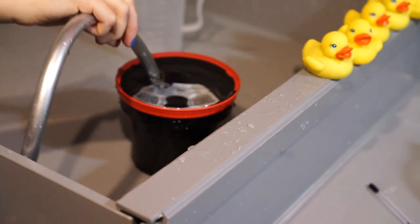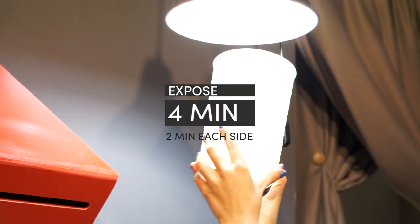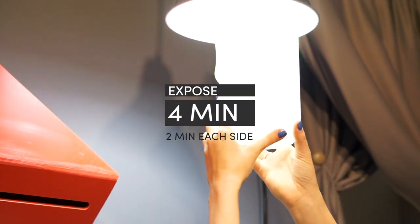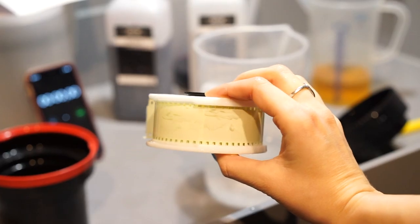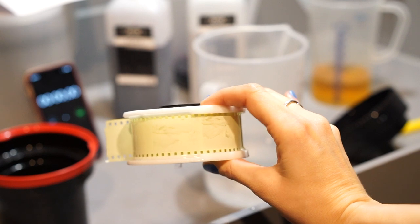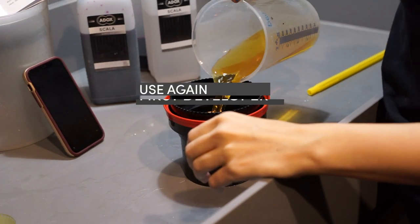After a good rinse, the tank can be opened. The film has to be exposed to light for two minutes on each side. It is very convenient to do this in a water-filled transparent beaker. Do not expose to direct sunlight.